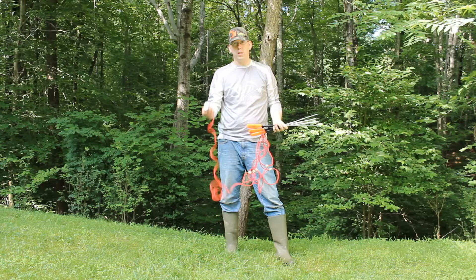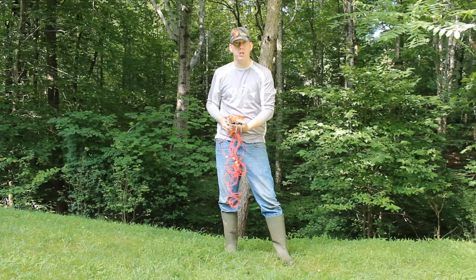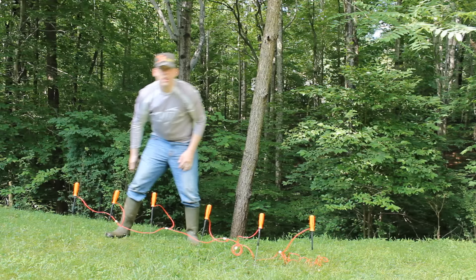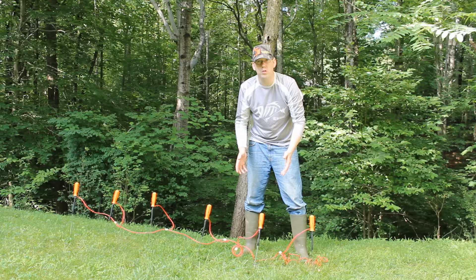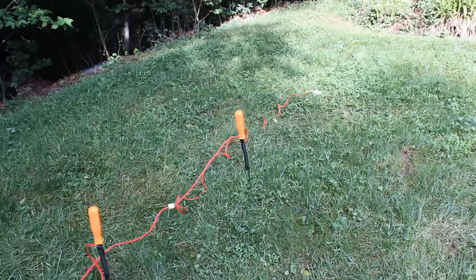The way the worm taser works is you've got a 120 volt male outlet right here — a plug that you can plug into a wall socket or extension cord. Then you have a series of probes that you shove into the ground. You space them about two feet apart. You turn on the juice and worms within about a two foot radius of the probes come wiggling up out of the ground. You can catch a lot of worms this way.